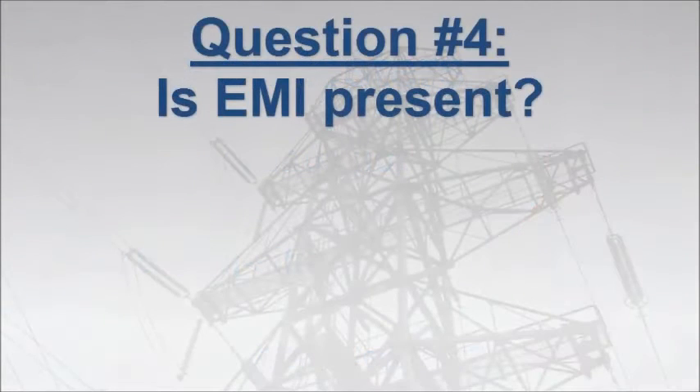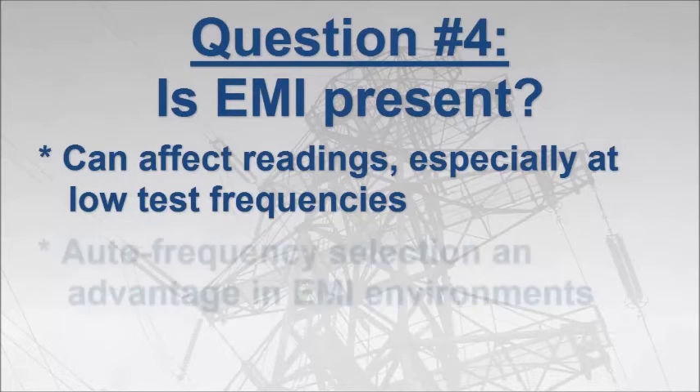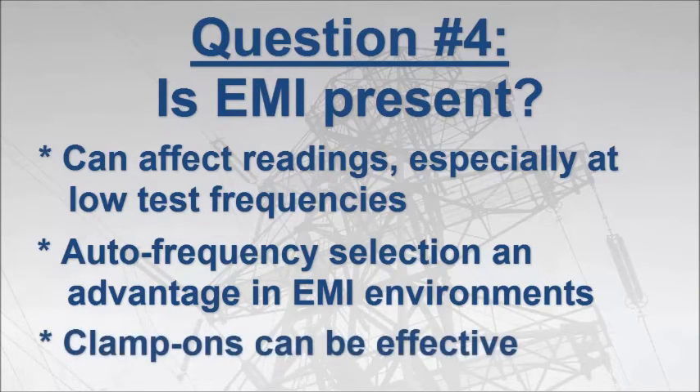Another subject to consider is whether electromagnetic interference, or EMI, is present at the test site. EMI can result in unstable or inaccurate readings, particularly at low test frequencies. The most common test frequency is 128 Hz. Instruments that feature automatic test frequency selection can find the cleanest available frequency, which provides an advantage in high EMI environments. Clamp-on instruments can also be effective in such locations, since they typically test at higher frequencies. Newer clamp-on models available from AEMC also offer test frequency selection. Note that in some high inductive environments, lower test frequencies can produce more reliable results.